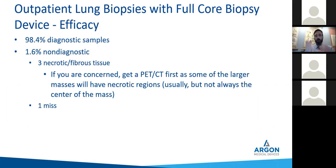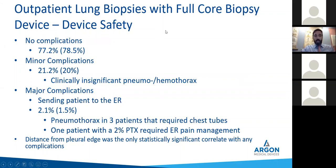That's what we wound up doing with the necrotic patients — we had them get a PET so we knew where we were going. In terms of device safety, we had no complications in 77.2% — 78.5% if you look at all 196. Minor complications meaning clinically insignificant pneumothorax or hemothorax: you're poking a needle into their lung, you're going to scratch it, they're going to bleed a little bit, they may get a little air leak. But if they go home pain-free, is that really a complication? I don't think so.